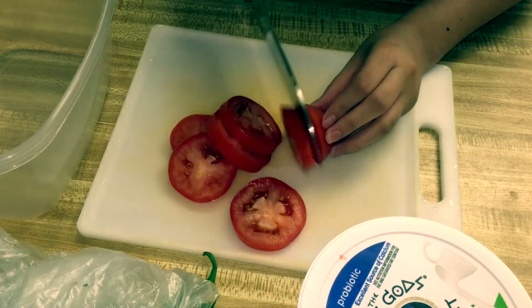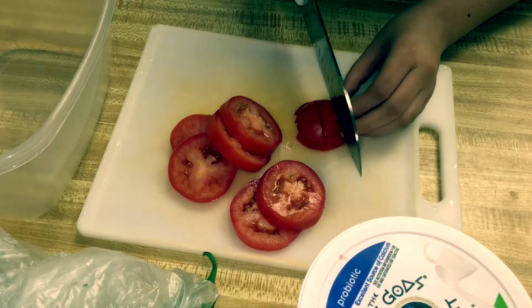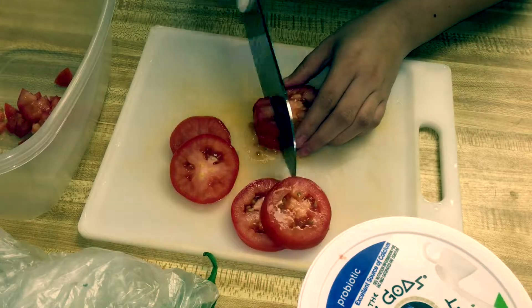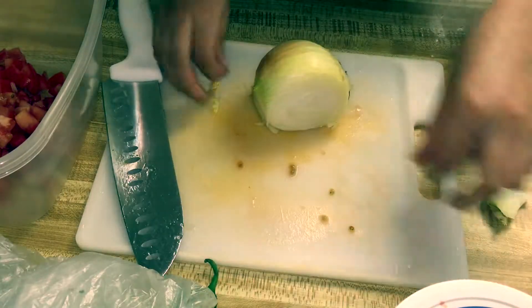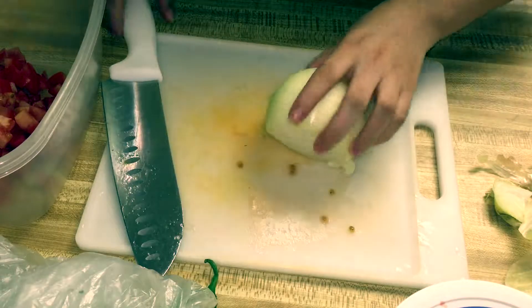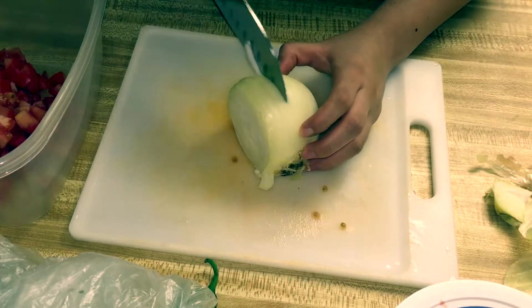I eyeball everything, but for this I'm dicing up one tomato. I will be dicing up some onion next. Comment down below if any of you get really teary and your eyes hurt because of the onion!